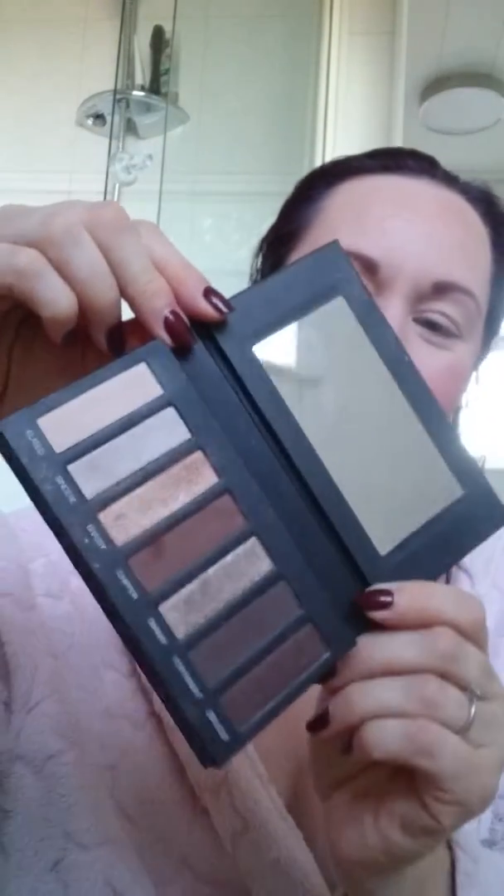Good morning! I just wanted to show you a really, really quick eye makeup look using the Addiction Palette.